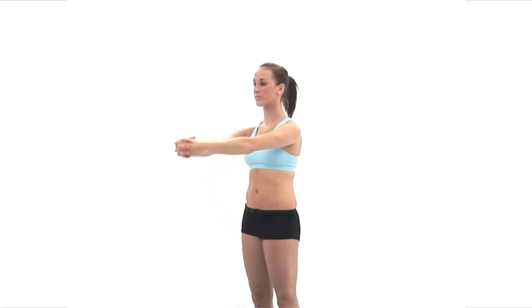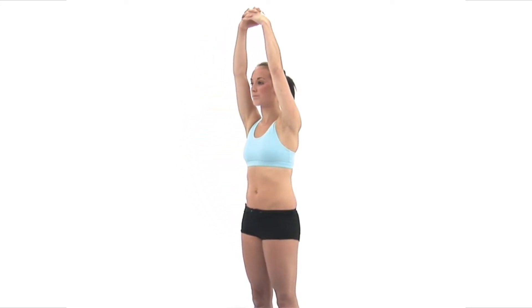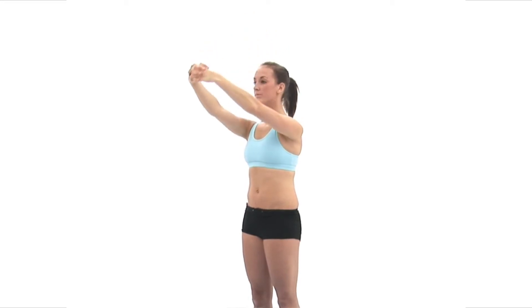Now slowly raise your arms, keeping them straight, and attempt to bring them up and as far back over your head as is comfortably possible. Once achieved, slowly relax your arms back down, still keeping them straight, and then repeat the exercise.